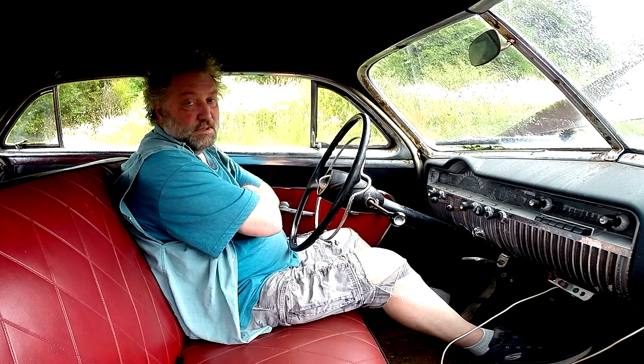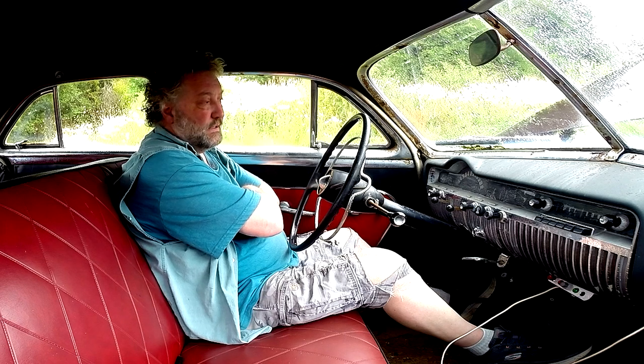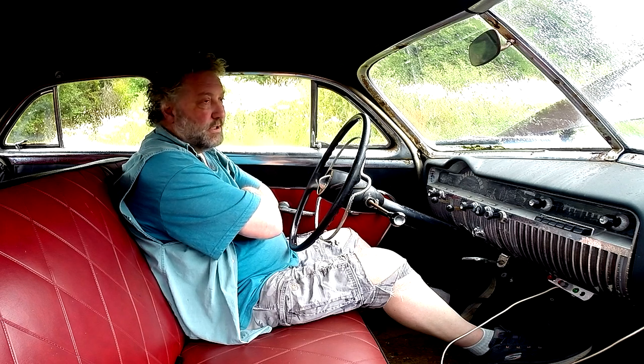Once I get it working better, we'll take it out for a quick run, maybe down to the beach and back. See what it's like going up the hill — see if we get any pinging or hesitation. Right now it totally would struggle; I don't think it would be happy coming back up the hill.